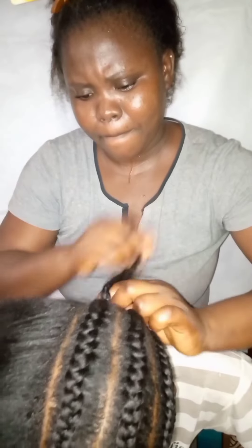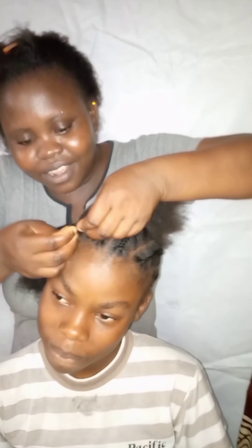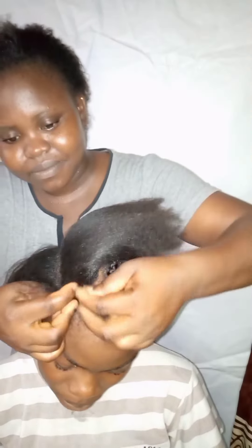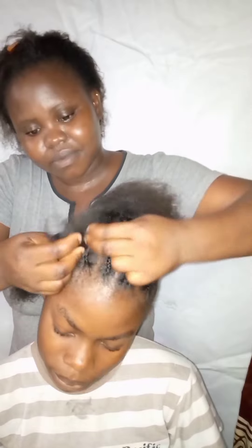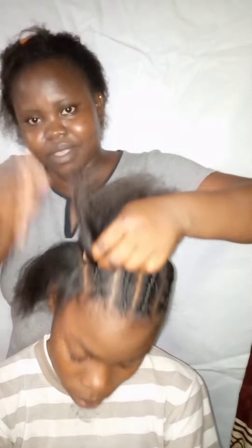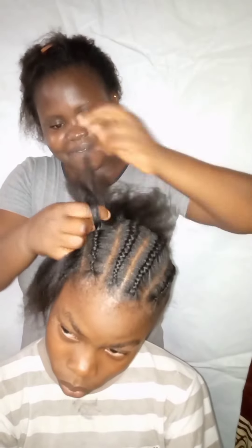We've gotten to the back side and this is how I had to plait it to the back — this is the finishing. We've gotten to the fifth section and this is how you're going to section it again, weaving it. You can cut the length you want: if you want it tiny, medium, or big, you can do any of your choice.